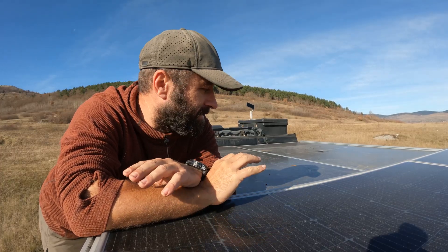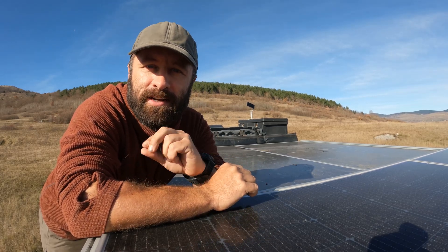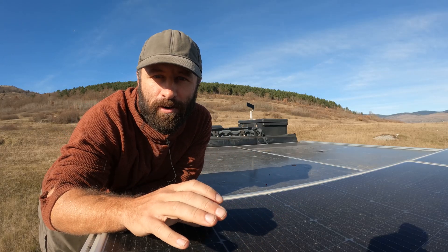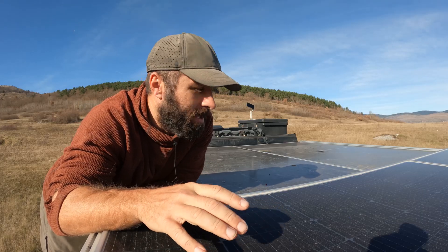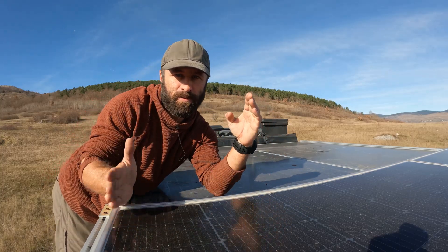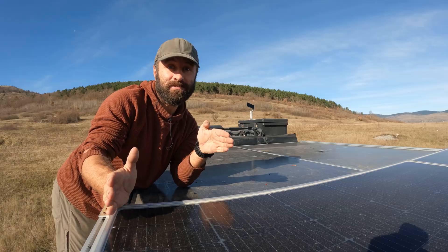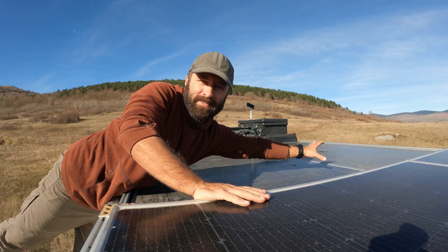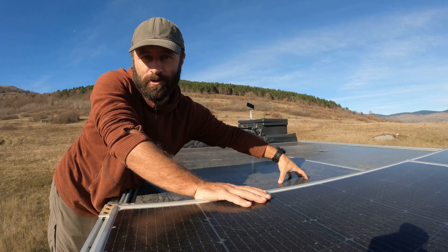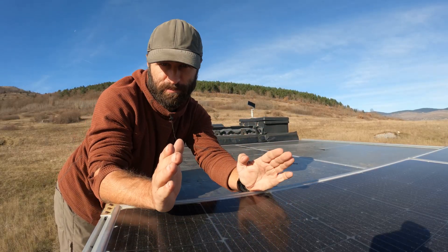One thing I'd love to do — and maybe you guys can help — is make this automatic so I could push a button inside and the panels would just slide out. My biggest hurdle is that since we're using unibearings on both sides, the panels have to slide perfectly in sync. If you push from one side too much, it'll wedge and get stuck. Using one long center strut would shade the panels, so I'd need two synchronized actuators, one on each side. If you have any ideas, please let me know in the comments.